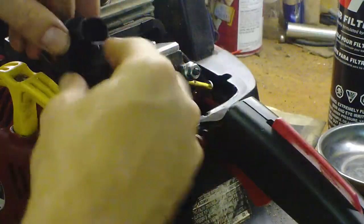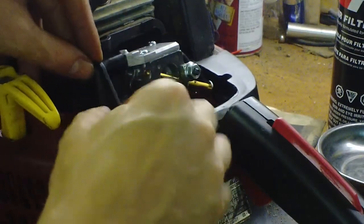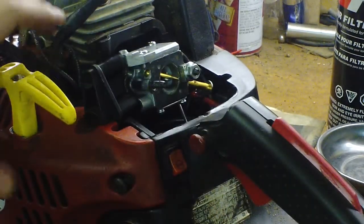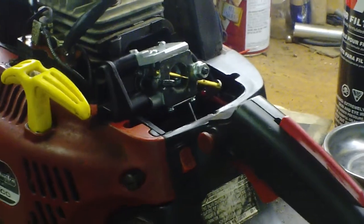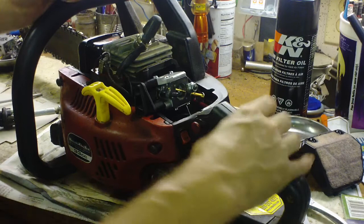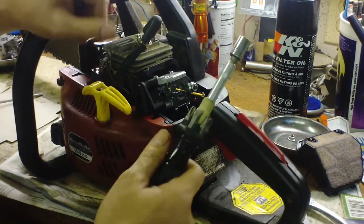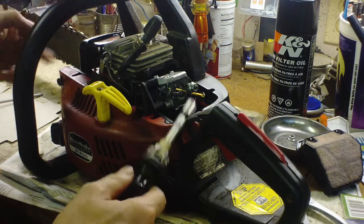You'll have to take this little plastic piece off — it goes right there — and loosen up the side cover. Also, the 3/8 nut driver works for the carburetor screws and the same size on the muffler if you need to take it off.